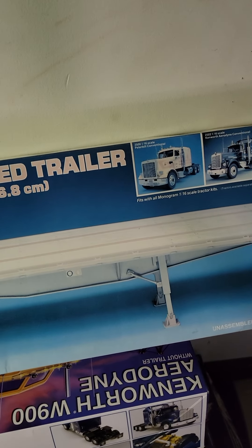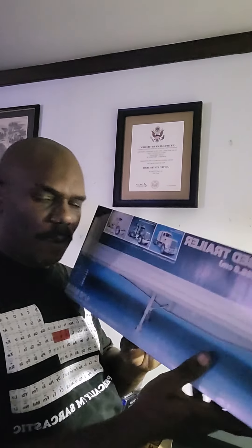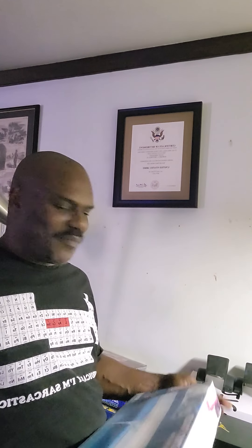The trailer is about the same length as a tractor, which generally wouldn't look good to me. Anyway, I'm going to give it a quick open. This 1/16 scale trailer right here came yesterday. I opened it previously to inspect the parts.